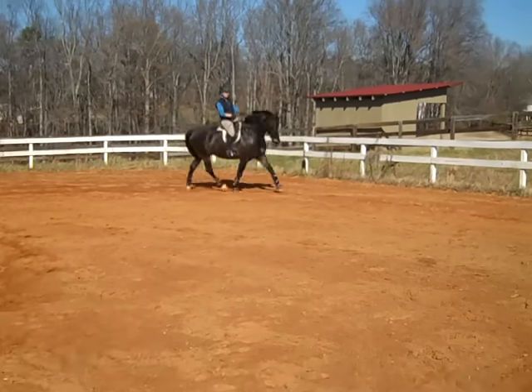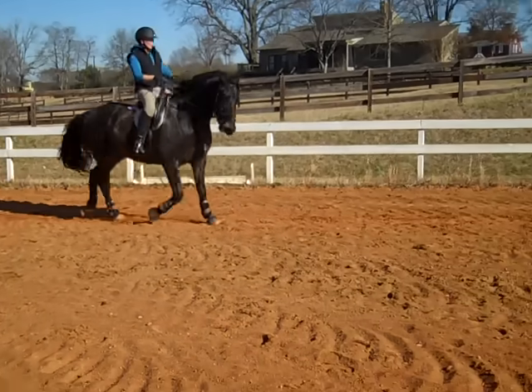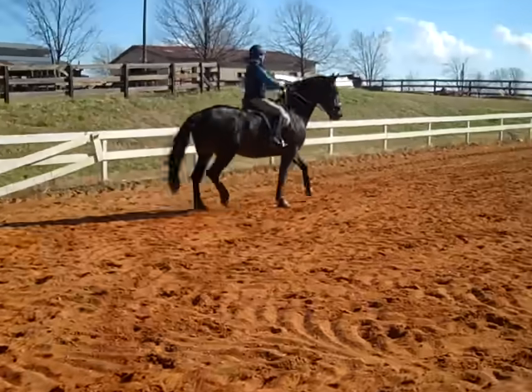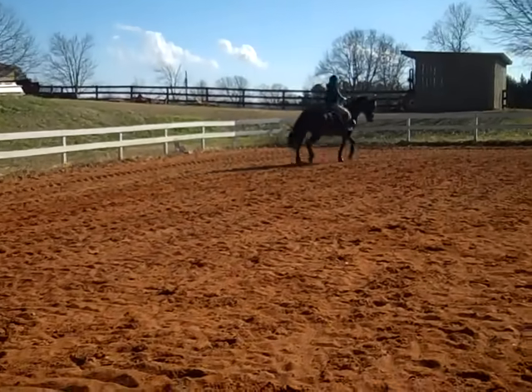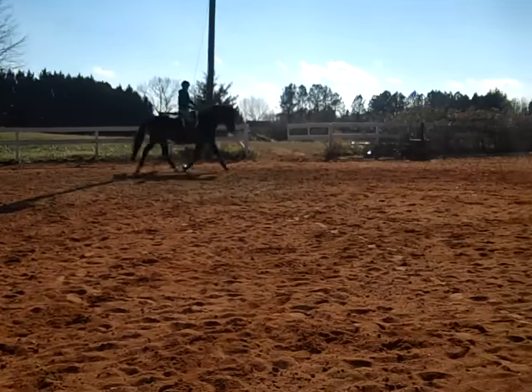Let's do shoulder in. Now the shoulder in has to be the same trot. Keep the flow. Travers is just haunches in, keeping the activity. You feel him losing the activity right there? That's where you've got to either give him a longer rein or let him go straight for just a couple of steps.